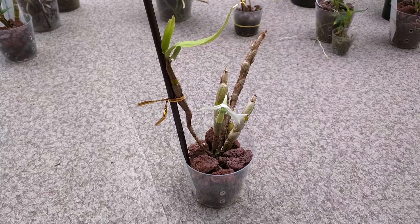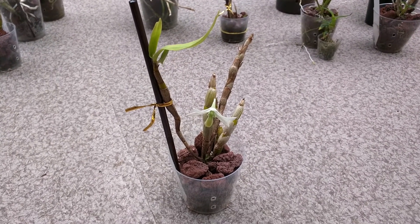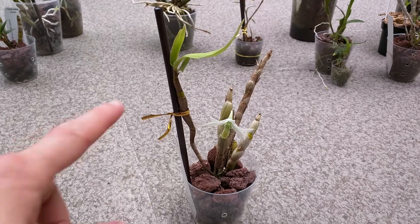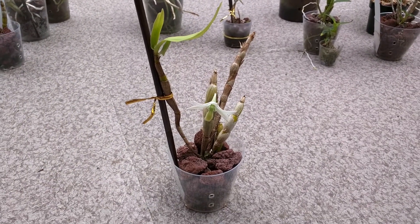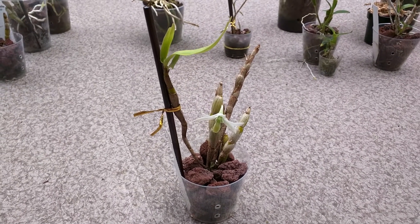This one is dendrobium scabrolingu. I feel like the flower is more understated compared to the other ones, but I still like it, and I like the smell as well. It smells like cilantro, and it has a new bud here. I've recently repotted it into lava rock because it wasn't stable in semi-hydro, but it hasn't pushed out any new growths yet.